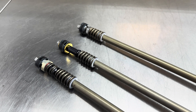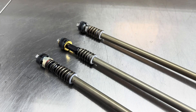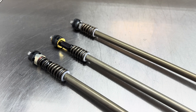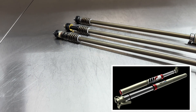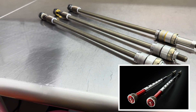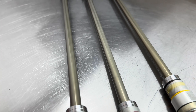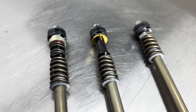Welcome back to Ride JBI. This is JB. Today we are looking at the three different mid-valve configurations that are possible to put inside of the WP Exact Pro cartridge system. The Exact Pro cartridge system is what you find inside of the WP Cone Valve forks, the WP Exact Pro 6500 cartridges, and the WP Explore Pro 6500 and 7500 cartridges. Those cartridges are all very commonized.